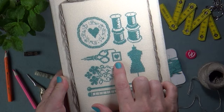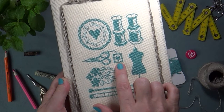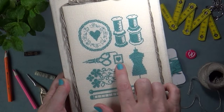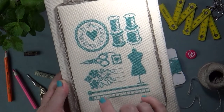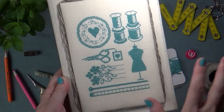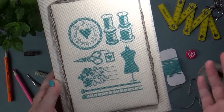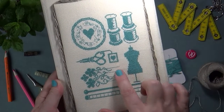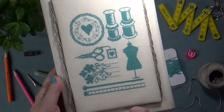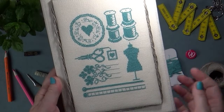Здесь вы видите ножницы, к которым прикреплён маячок-брелок — такой же, как на ключах, — который помогает отыскать ножницы, если они затерялись на столе. Следующий фрагмент — иголочки, направленные вправо. По традиции русского письма справа находится будущее, то есть наши иголочки устремляются в будущее и оставляют замечательный след — вышитые цветы — как знак позитивности и взгляда в будущее.